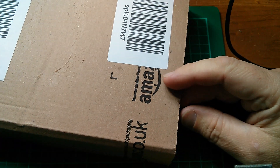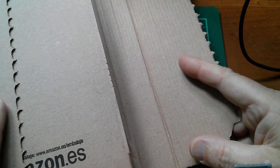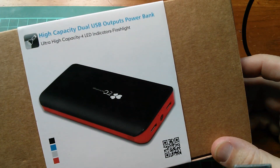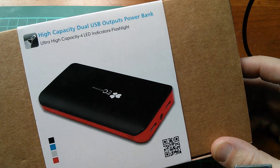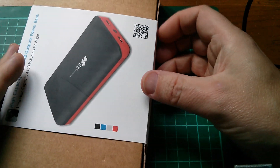The next item is from Amazon, and what's nice is I didn't order this — it was sent to me. Let me do an unboxing. It is a very nice mobile power bank described as a high capacity dual USB output power bank. The label doesn't actually state the capacity, so let's open it up and have a look.